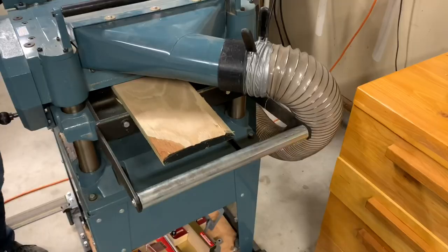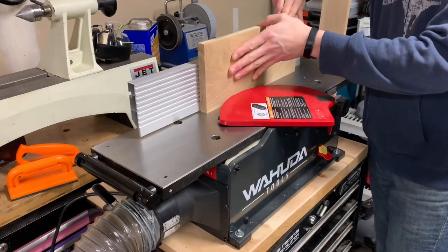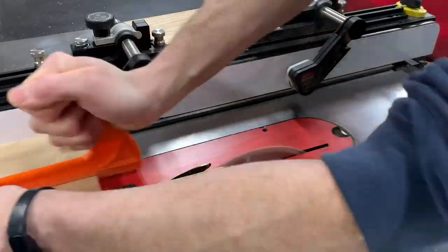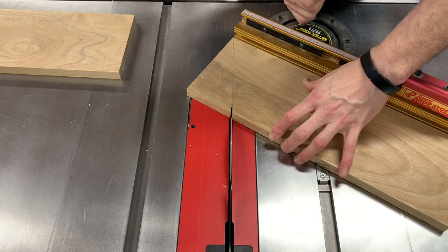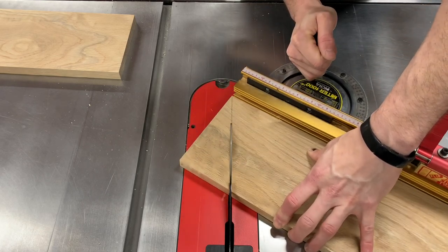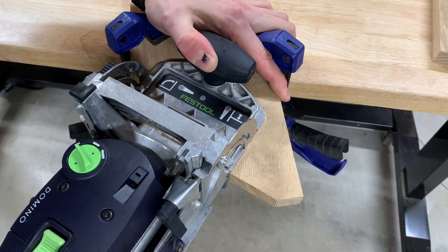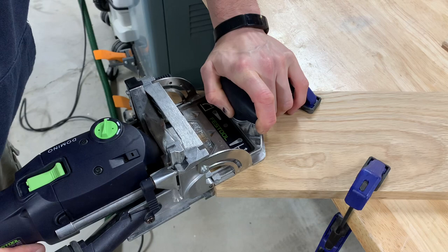Once the first set of templates were finished, I milled up some white oak to make the background portion of the stripes. Both the top and bottom portions of the stripes were put together with mitered joints. I did this so the grain orientation would follow the path of the stripes. Because an end grain butt joint would be incredibly weak, I strengthened it with dominoes.